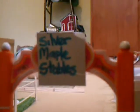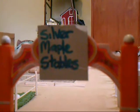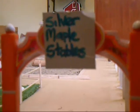Hi guys, I've made some major changes to my barn and it looks way better now. So I thought I'd do another barn tour. Here's the sign - Silver Maple Stables - the entrance.